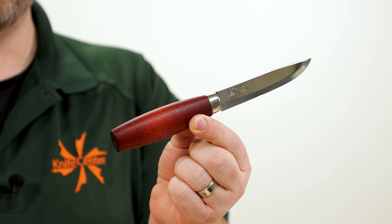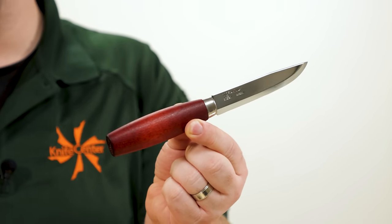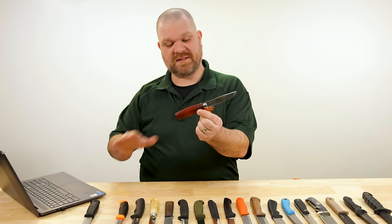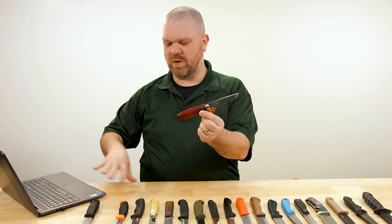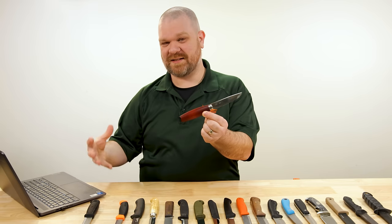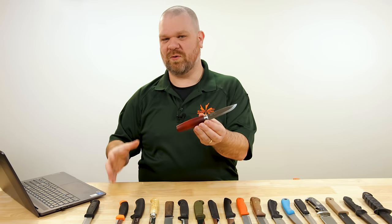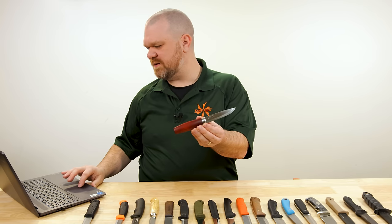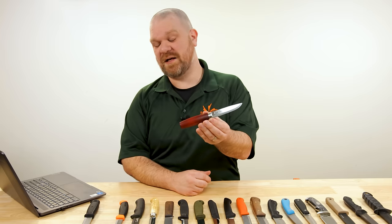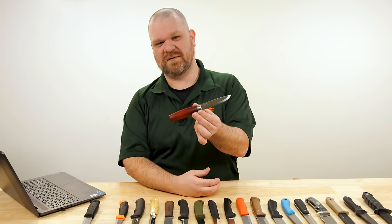Knives have been made in the Mora region of Sweden — where these get their name — for over 400 years. The seeds for the modern company started in 1891. There have been various knife-making companies in the Mora region over the years, but the last two big holdouts finished consolidating fairly recently, fully consolidating in about 2016 to form the Mora Knif company.